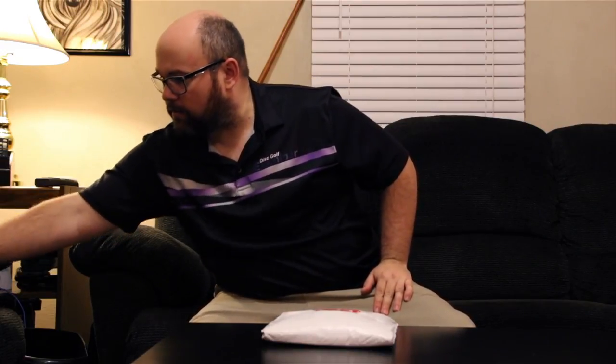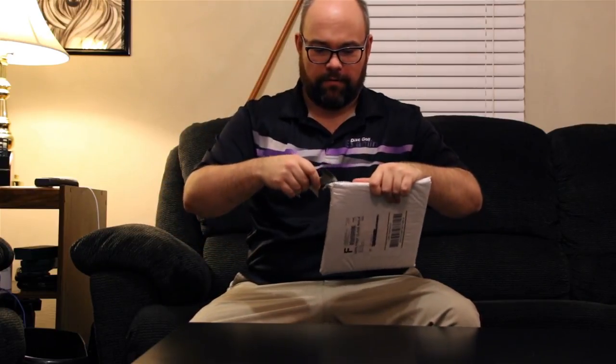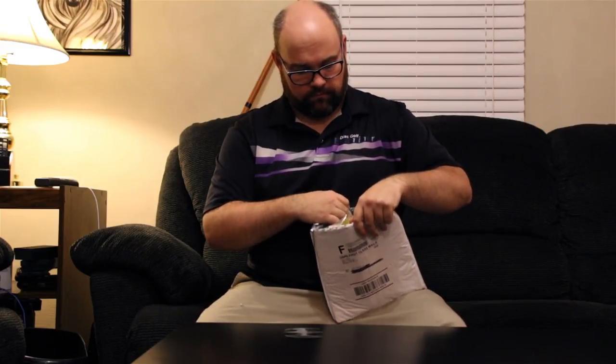Let's get into the unboxing — I'm gonna need something to open it up. We went with Batman one time, so how about we go with Robin this time. This is from Batman and Robin, the worst Batman movie — and I'm pretty sure that's undebatable, but you guys can debate amongst yourselves if you think otherwise. We'll put Robin to the side so I don't get hurt.